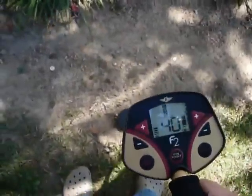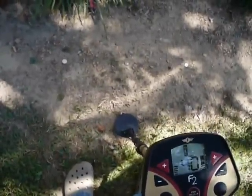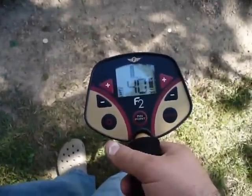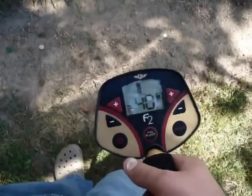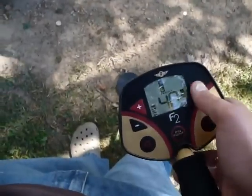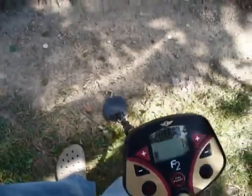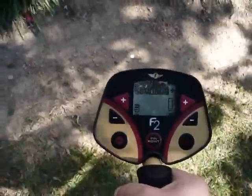I've put out some standard targets that you will find when you're out coin shooting or detecting, and I'm going to show you what the display shows depending upon what target you are going over. Right now I have it set to all metal mode, and I'm just going to run it over a couple of the targets here and show you what it gives me.